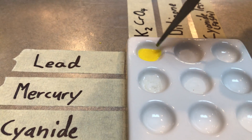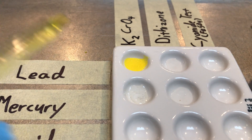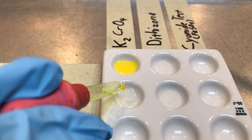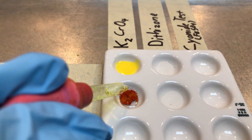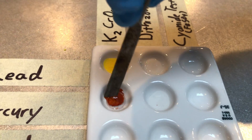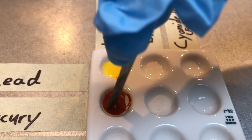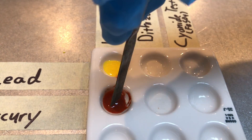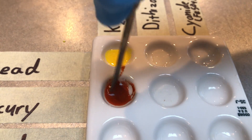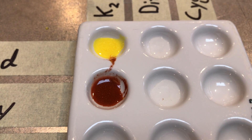James, would you now add two drops of the potassium chromate to the mercury? Liam, give that a good stir. So once again we see a precipitate, but in this case it is kind of a dark orange precipitate. We can see that kind of solid powdery type stuff starting to form.